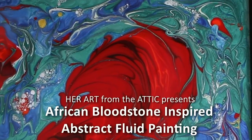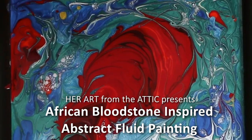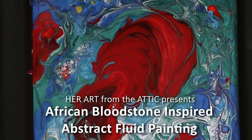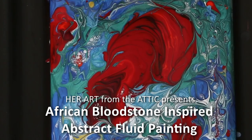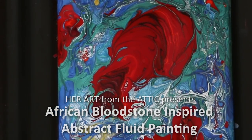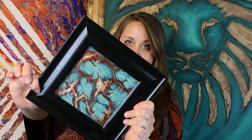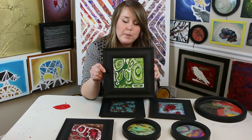Hi everyone! Thank you for joining me today. I am Amy Pearce Stone of Her Art from the Attic. Today we're going to carry on our abstract fluid painting series inspired by semi-precious stones. Have you seen the ones we've already learned? We did turquoise inspired abstract fluid painting, and we also did some malachite inspired abstract fluid painting.